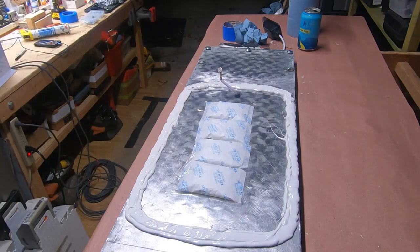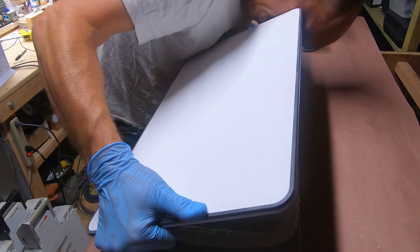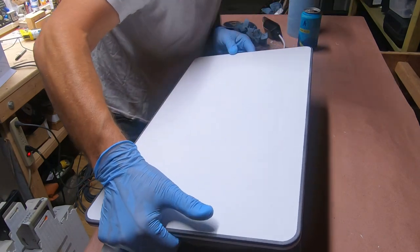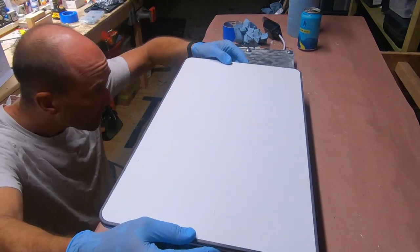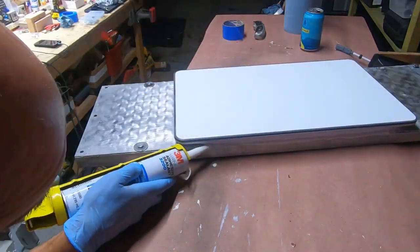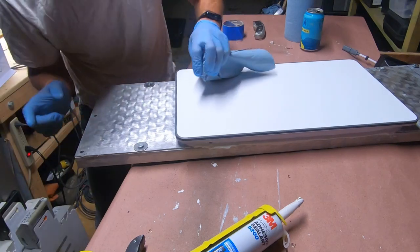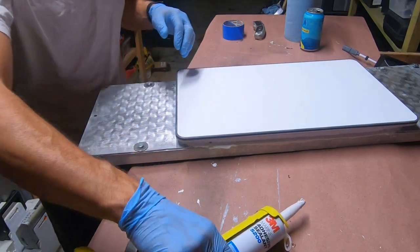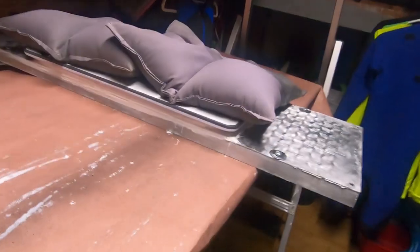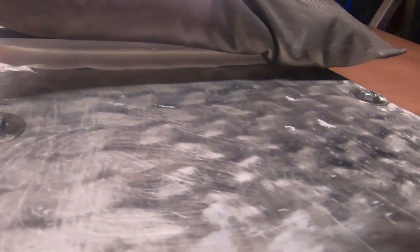Now I'm going to put it on. This is the scary part — don't drop it. Connector is in — it clicked. Dropping it down. I got the sandbags and I'm pressing it down. I'm pretty happy with the whole gluing process — it seems to bond fairly nicely so far.